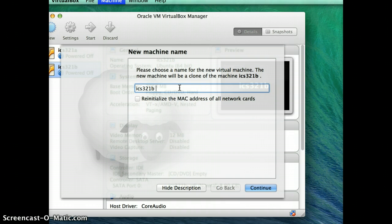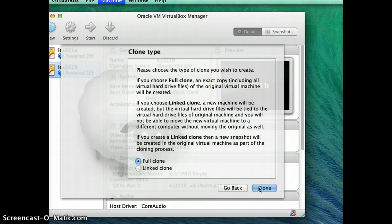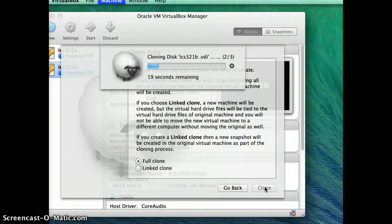Click on Machine and it says Clone — so click on Clone. You have to choose a name for the clone; here I'm just going to call it ICS321C. Leave everything else untouched, click Continue. It says Clone Type and you should select Full Clone. This may take a minute or two depending on how fast your drive is.